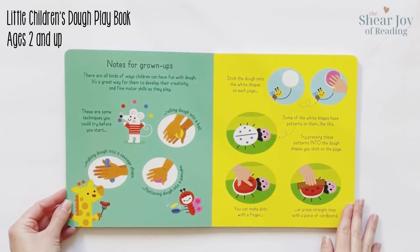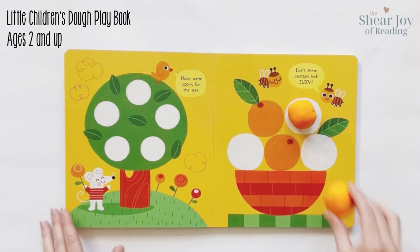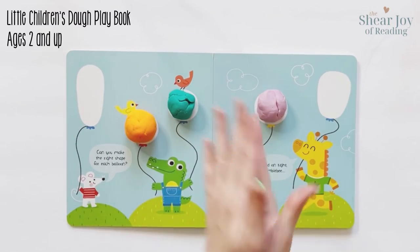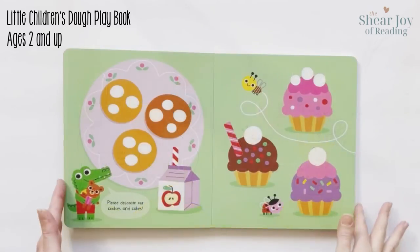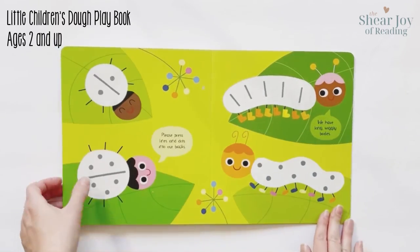If you've ever wondered what to do with dough, this book will inspire and delight. Follow the simple instructions to roll and flatten the dough into shapes and press them onto the pictures in the book. The shiny surface makes dough removal simple and easy. This fun and interactive book is perfect for ages 2 and up.